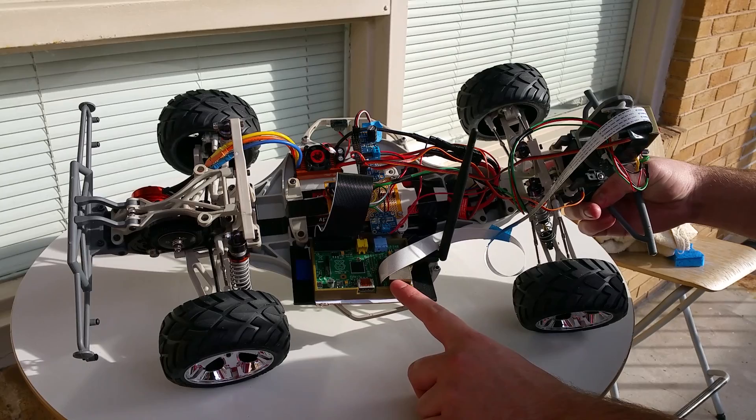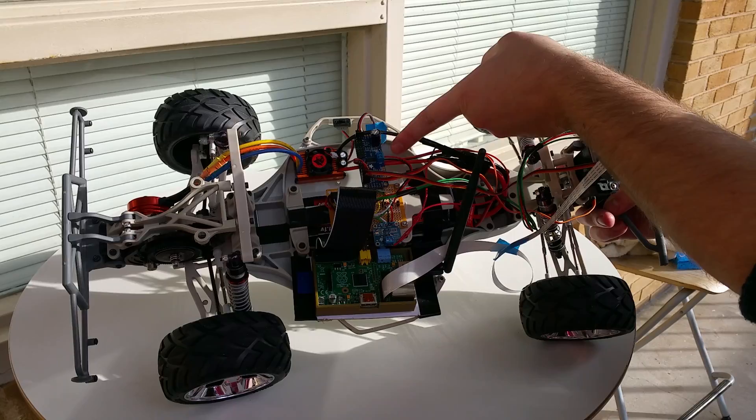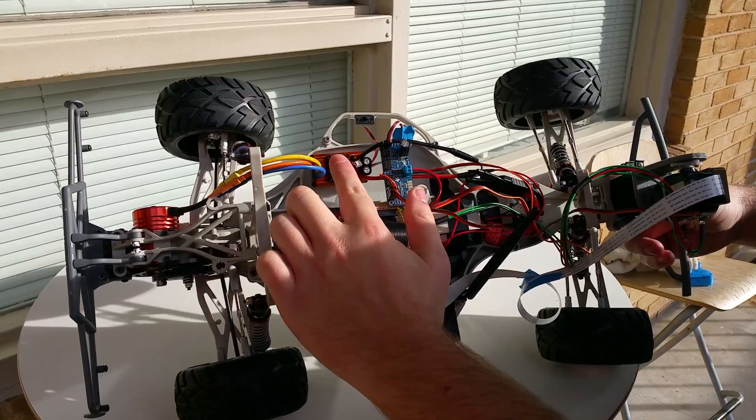The electronic components include a Raspberry Pi and a USB Wi-Fi dongle, a current sensor breakout board, a pulse-width modulation breakout board, a large three-cell lithium polymer battery, an electronic speed controller, and a brushless DC motor.